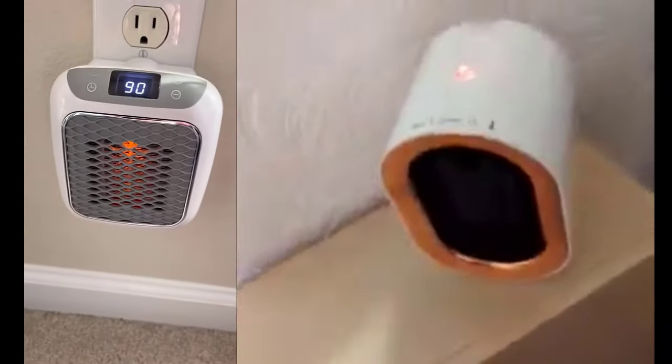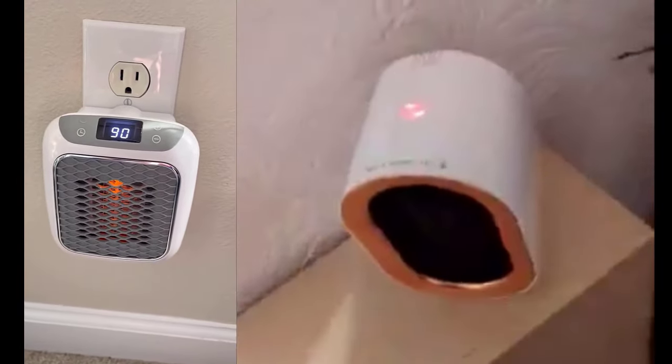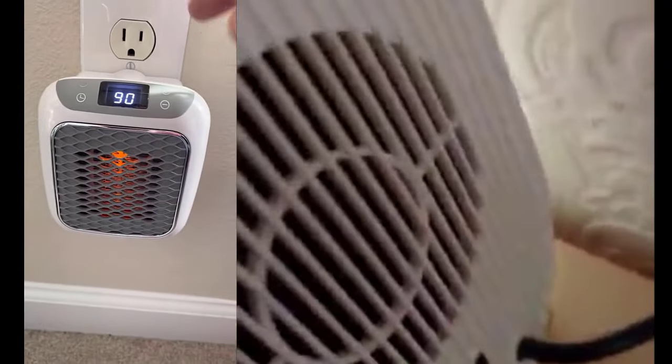I think it goes up to about 800 watts, very energy efficient. Both of these are ceramic — a ceramic heating type, insulated. I'll have them linked below.